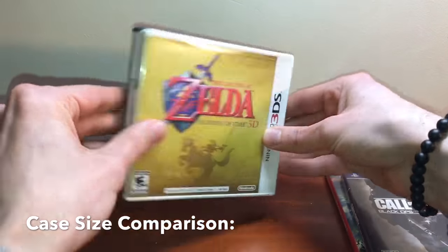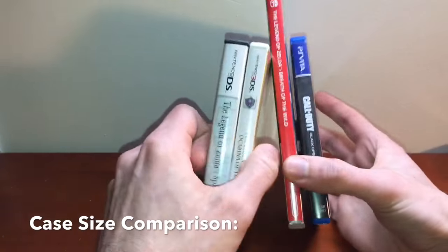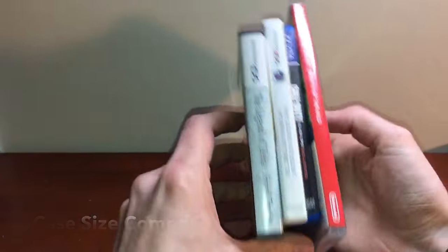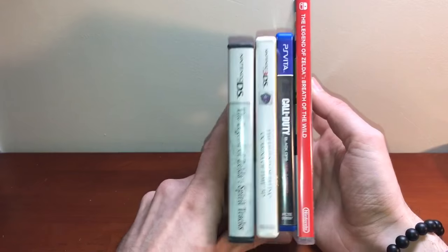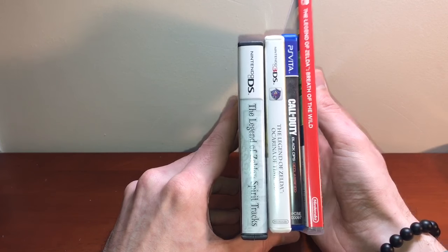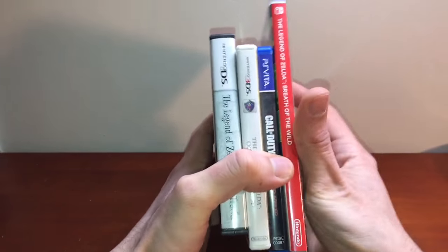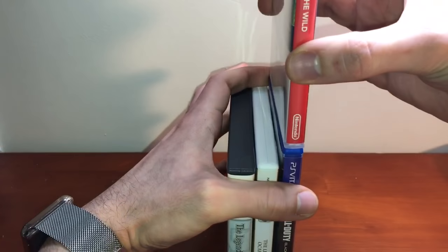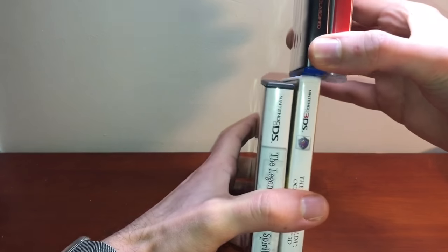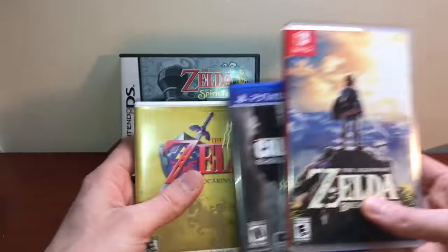You've got the 3DS and DS boxes — those are the same except the DS box is a little bit thicker. As far as thinness goes, the Vita and the 3DS boxes are the same thickness. And then the Switch box has the same thickness as the Vita box.